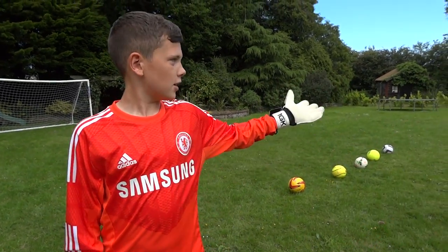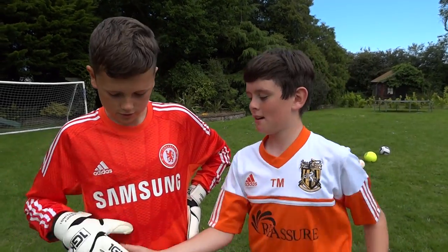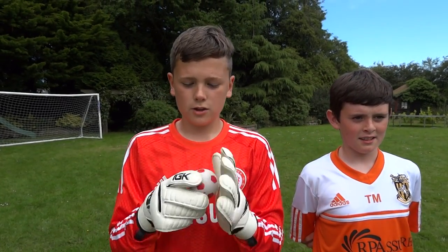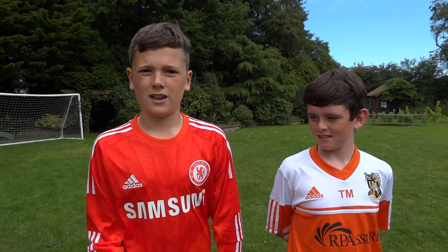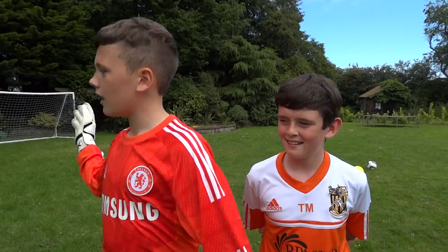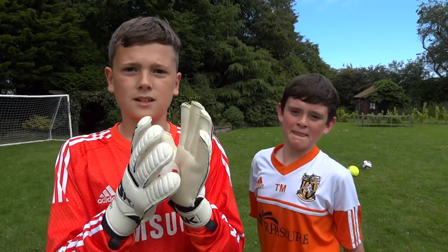Hi, I'm Harry Whitland and this is Toby Murray. Today we are going to do some shoots, shots and practice. We are using what I like to call tennis balls, but they are actually soft balls. I think this is the best way to improve your handling skills, so let's get straight into it.